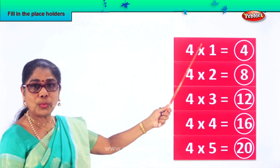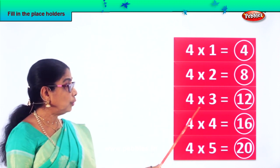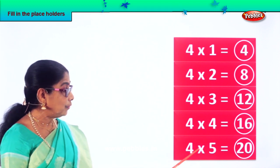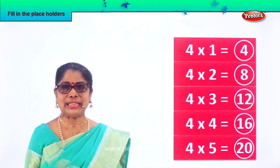Look and say. Four ones are four. Four twos are eight. Four threes are twelve. Four fours are sixteen. Four fives are twenty. Did you enjoy filling in placeholders?